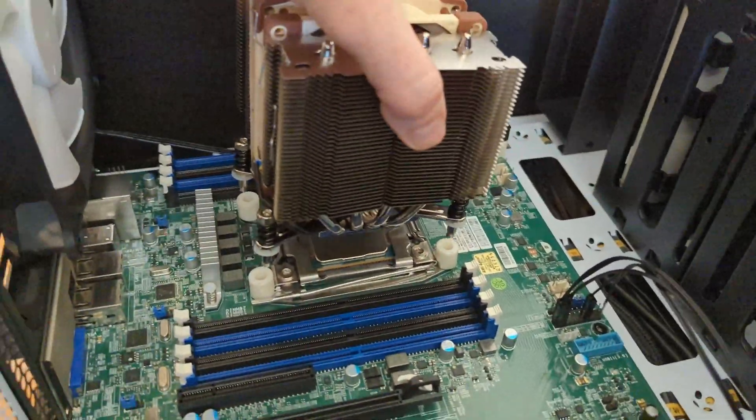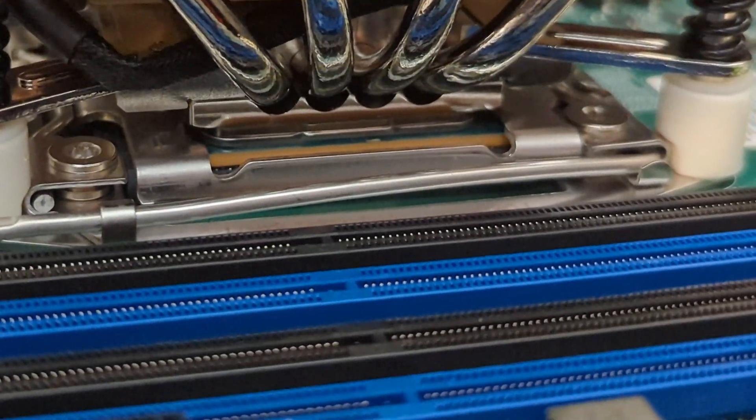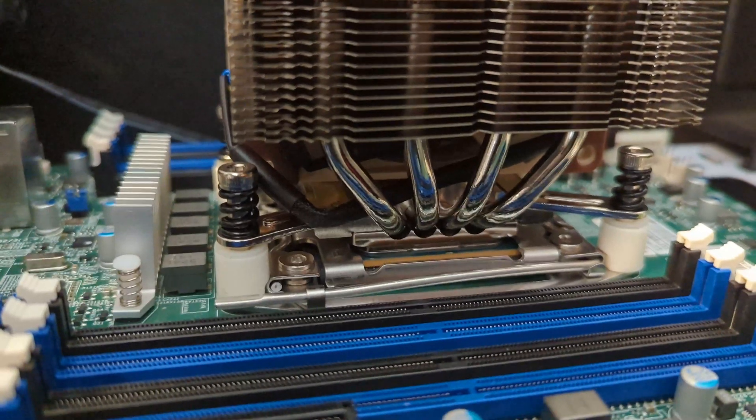Then I did a dry fit. I used the white spacers provided, but had to file them down a bit on the edges to fit around the heatsink retainer. It seems to fit fine after that.